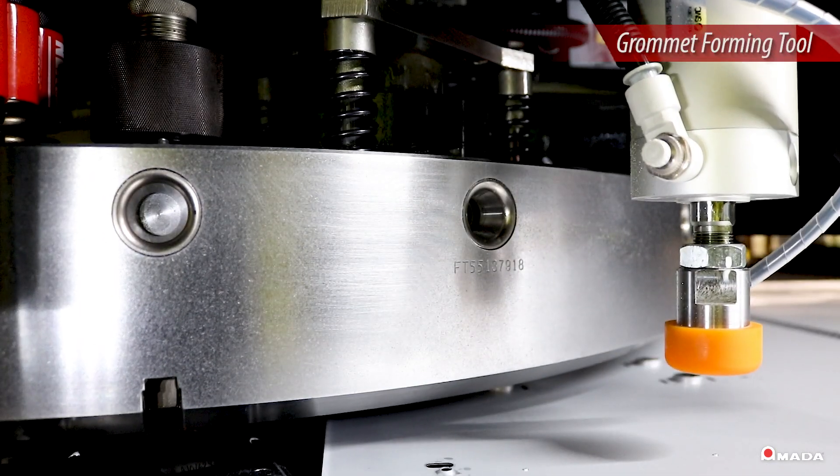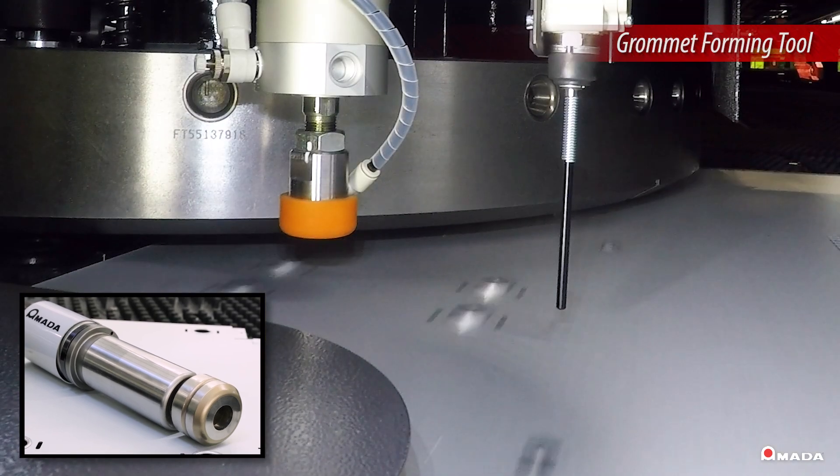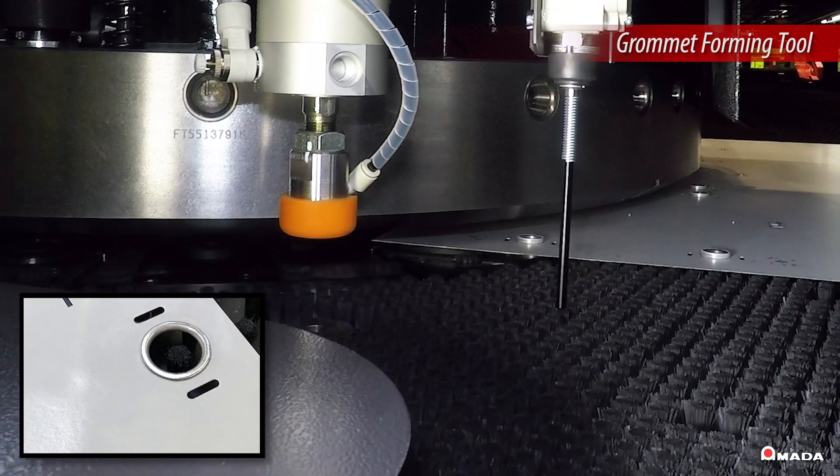The grommet tool enables the machine to create a rolled flange that eliminates the edge so wires can be fed through smoothly.